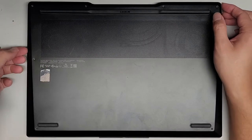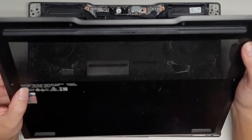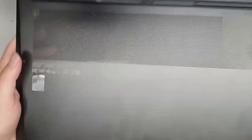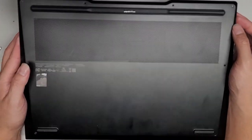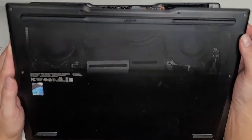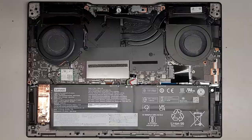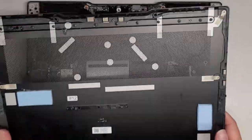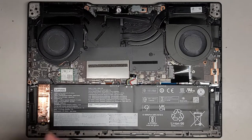This is a Lenovo Legion S7 15 ACH6. The customer removed the screws on the bottom, so I don't know what kind of screws they were. I'm assuming they were T5 or Torx 5 screws, but they could be PH1 or JIS1 screws. The bottom here has these thermal pads, and it was somewhat of a pain to remove, so keep that in mind when you're working on this — it's probably going to be difficult.